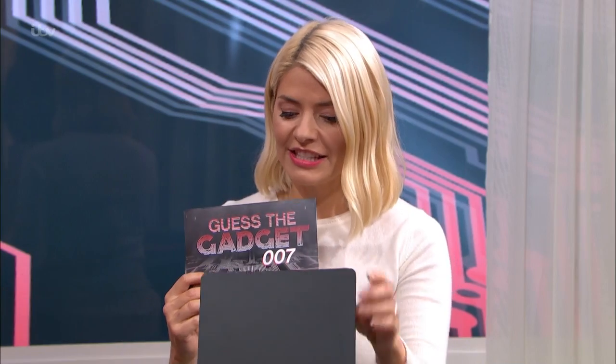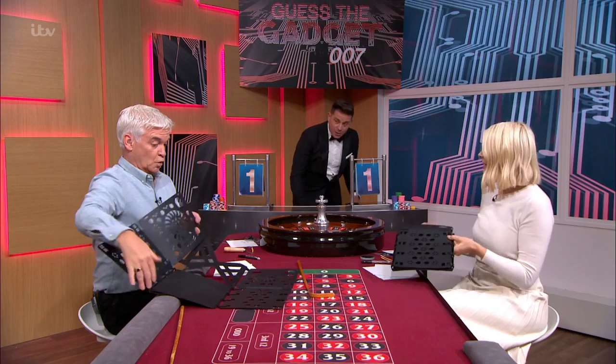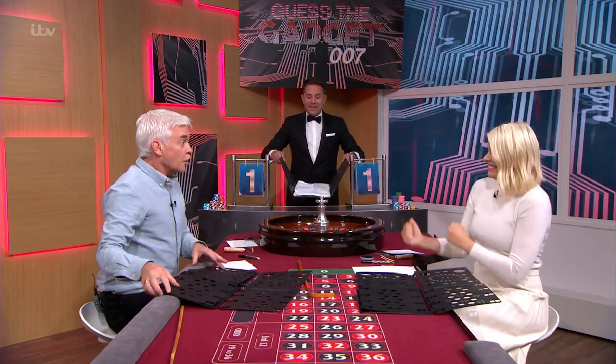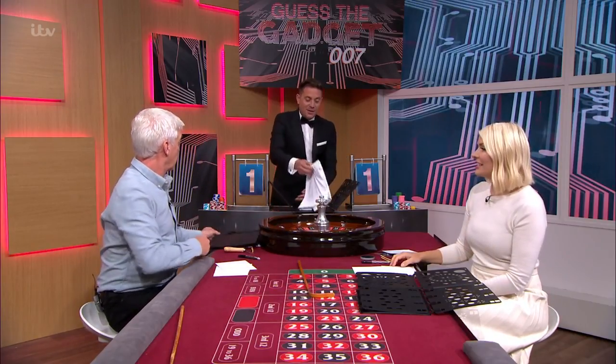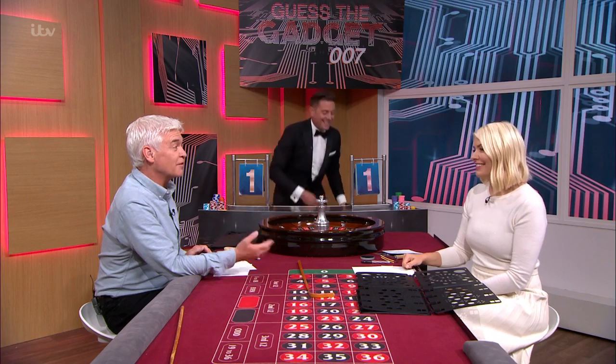Holly, what have you put? I think this is one of those shirt folders - you put it inside a shirt and you fold and you get exactly the same size shirt every time. He is a naval officer and he does have to be smart. And Holly, you're right! Fold, fold, fold, and there is your clothes. If you haven't got one, you have to get one. Another point.